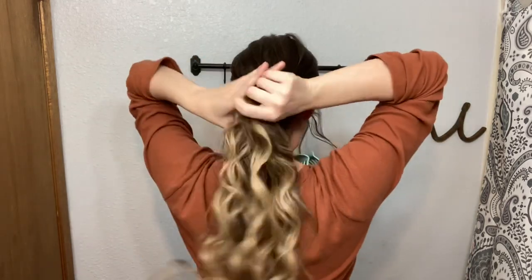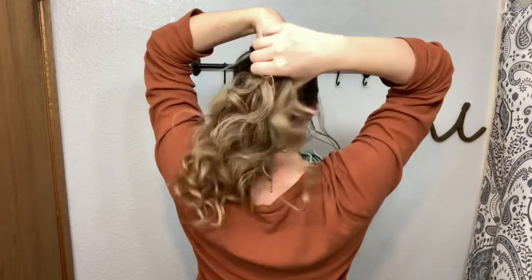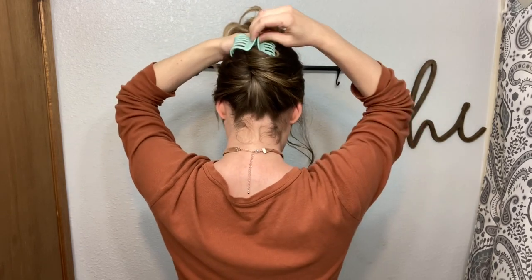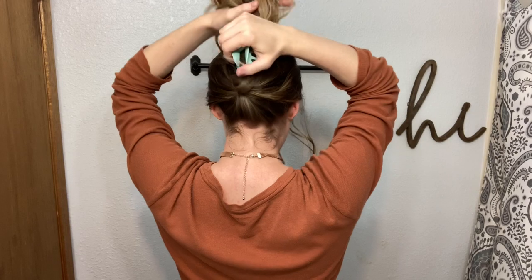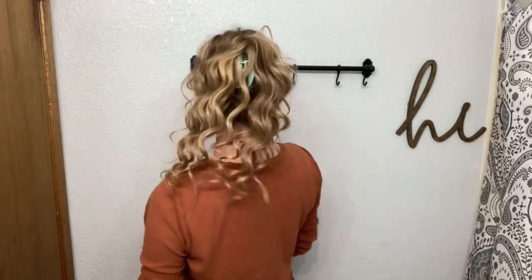I'm just pulling out my bangs here, twisting, and then placing the clip. And that is it — super duper easy. I love this hairstyle. I use it almost every day to get my hair up off my neck.